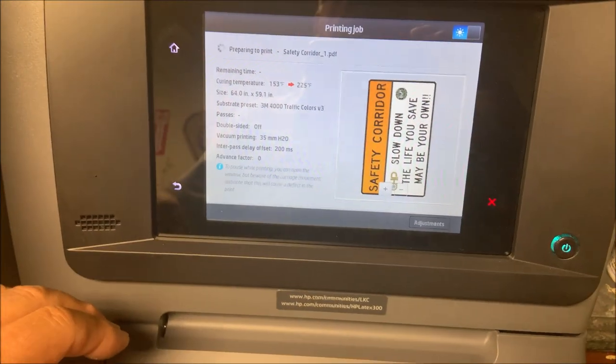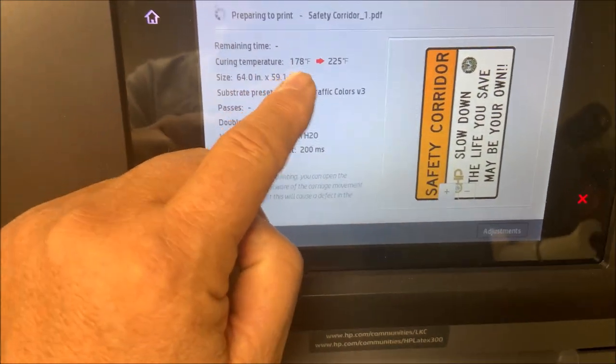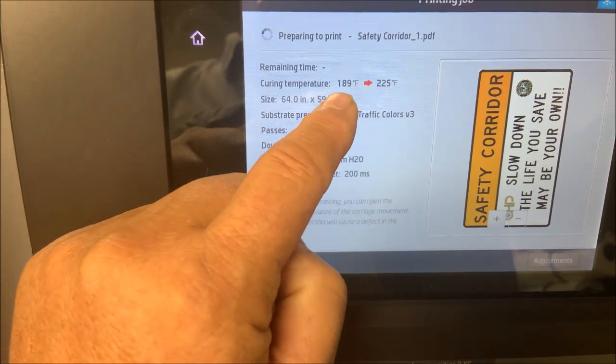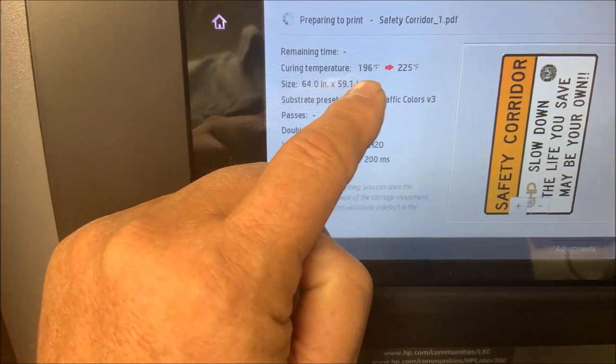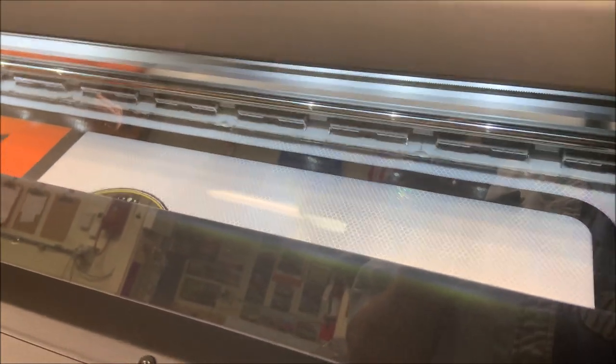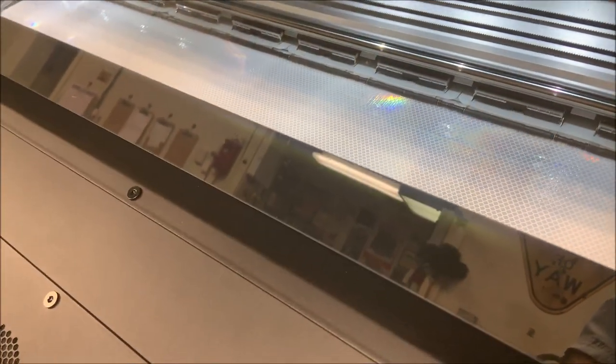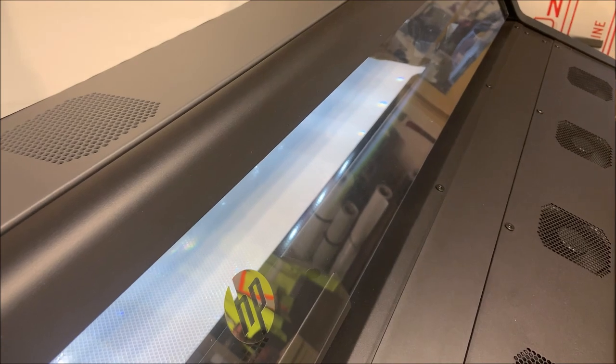Here's my control panel on the HP 365 — this is the image I'm going to be printing. The temperature has to get up to 225 degrees before it starts printing so it can cure the ink when it comes out. There's my other sign already in there. I need two of them — one for each section of the road. It'll start to print pretty soon. You can see it's starting to advance the substrate and the print heads are getting ready to roll. Now it's starting to print out the image.